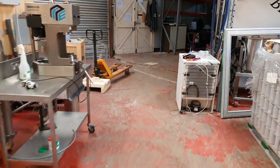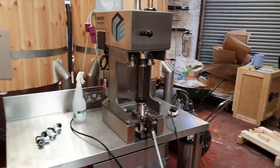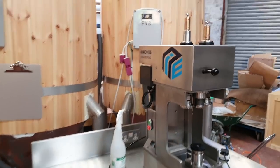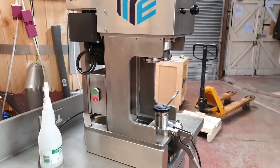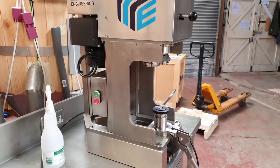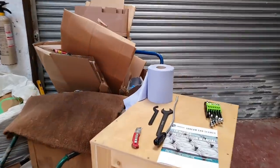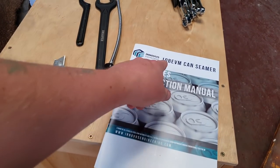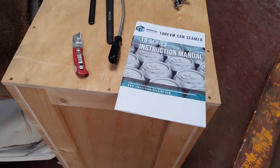Good morning folks. A little bit of an intro there — I didn't really catch much of the footage because we were so busy yesterday when this package arrived. I just could not wait to get it out of the box. So here it is — this is the 10 BEVM can seamer by Inovus Engineering, the 10 series.